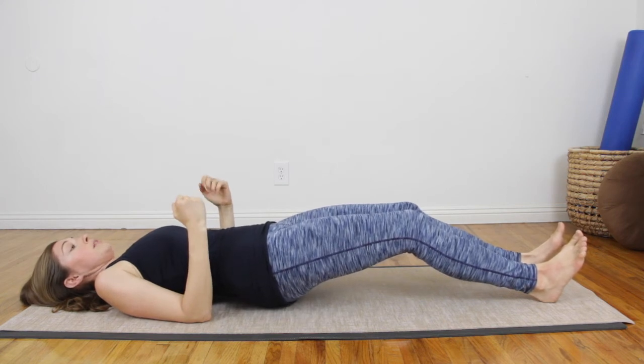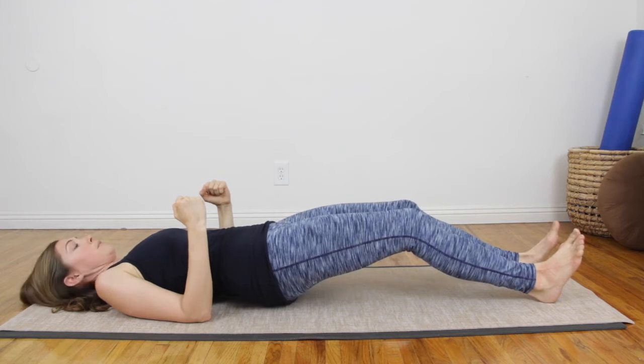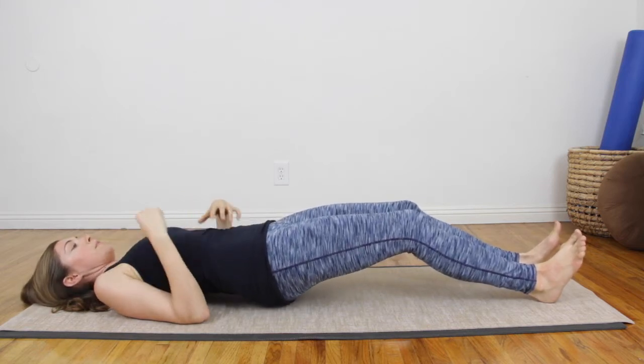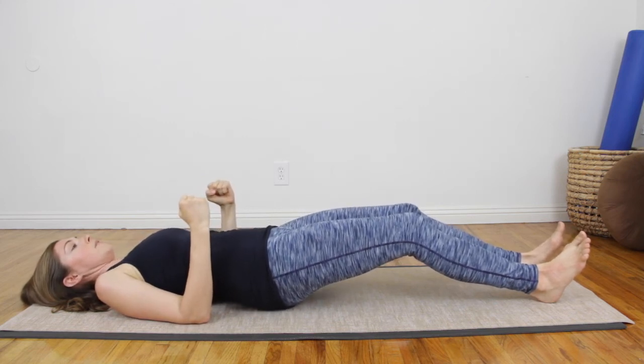It's barely anything — I'm barely lifting. I'm noticing my left side's working a little harder than my right, so I'm going to ask my right side to work a little bit more. I'm not pushing from my back. I'm really pulling my belly in and working from just my heels and my arms, and then releasing down.